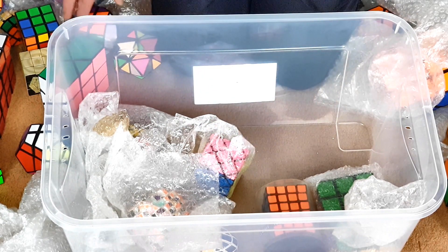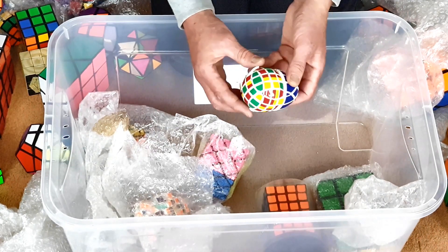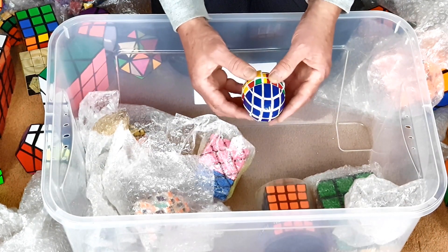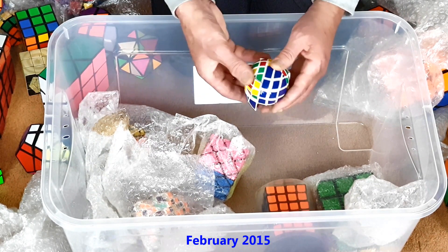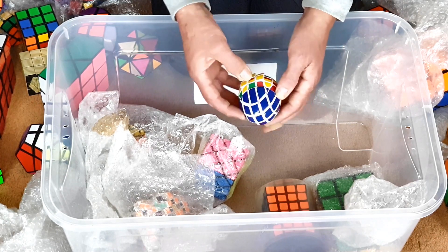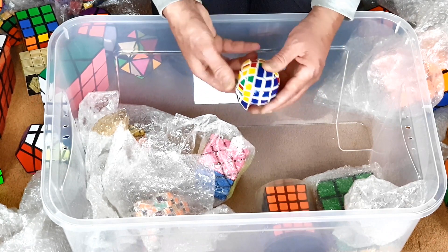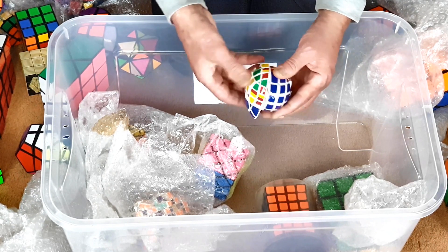My first 5x5 egg puzzle — that's a little bit scrambled. Just a transformation of a V-Cube 5, I think I used for that. I did then go on and make some in black plastic with gold and silver stickers, but this was my first prototype. Quality's not too bad.